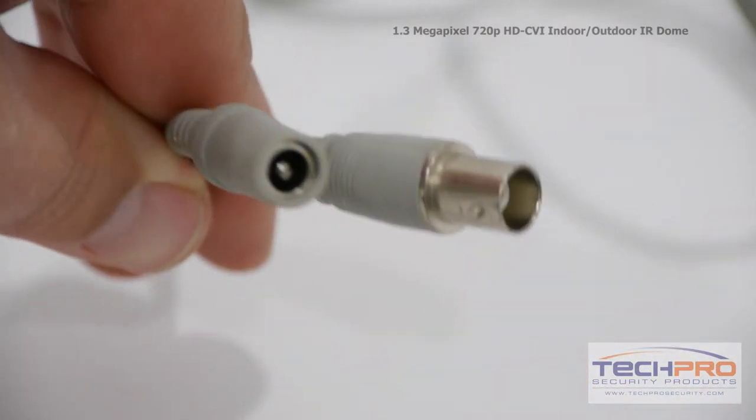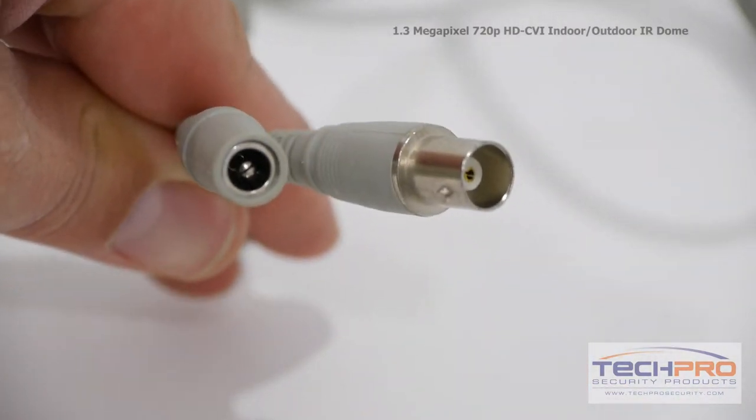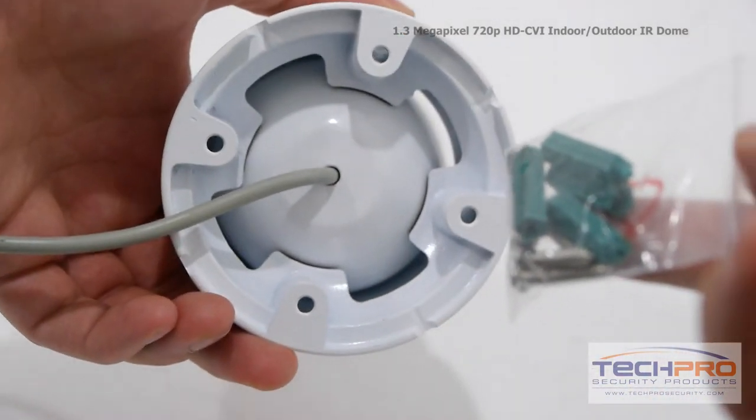Attached to the camera you'll also find a 12 volt DC power connector and a video connector. Use the mounting screws and pegs included to mount the camera.